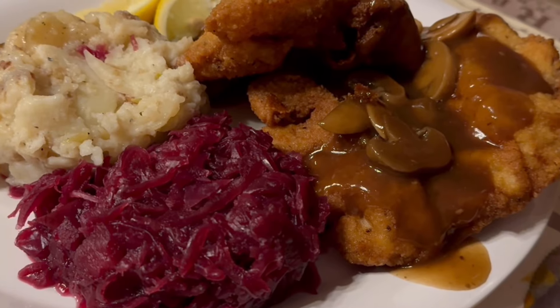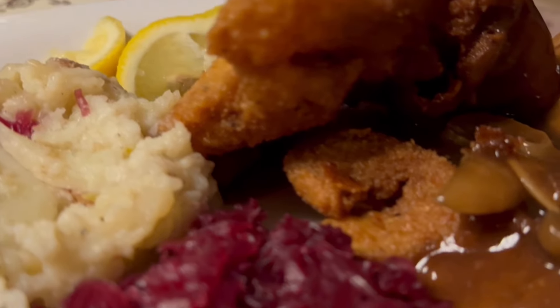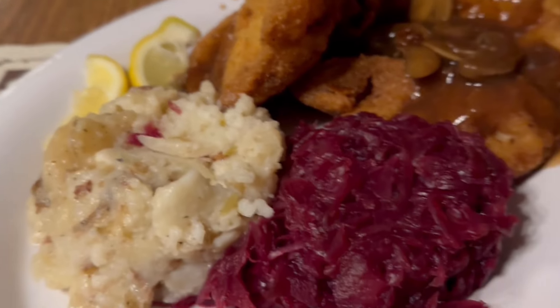Afterwards, we went out for dinner. We stayed in the German Village — a really cute area of Columbus, Ohio. Had a great meal at this place. I had some Wienerschnitzel, some potatoes, and I think that's some beets. Overall, just an amazing second day at the Arnold Expo.